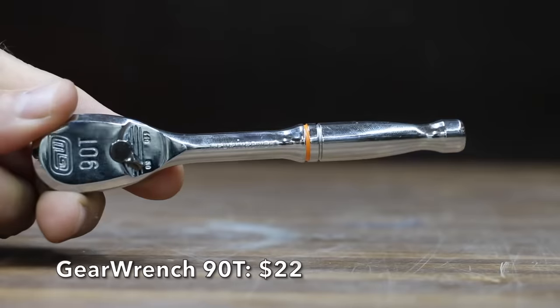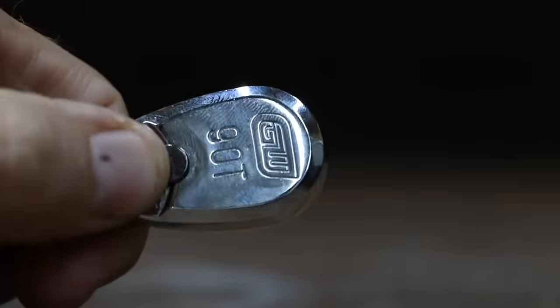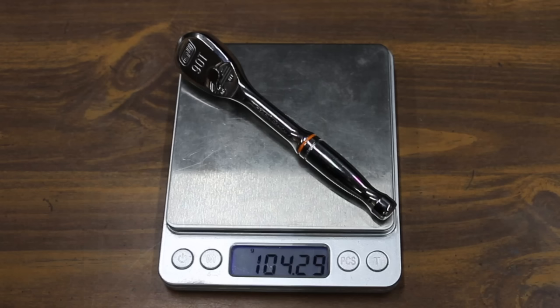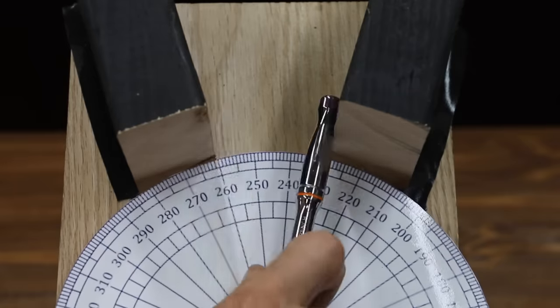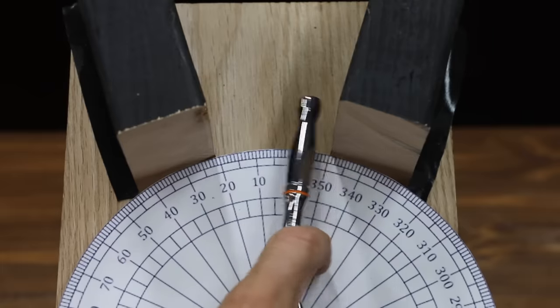The first of two GearWrench ratchets we'll be testing is the GearWrench 90, which sells for $22. It's a 90-tooth ratchet claiming a 4-degree arc swing and one of the strongest ratchets on the market — we're going to test that. The GearWrench is made in Taiwan and weighs 104.29 grams. The 90-tooth GearWrench is performing very well at around 20 degrees of progress with each right-to-left pass, finishing by far the best yet at only 18 passes.